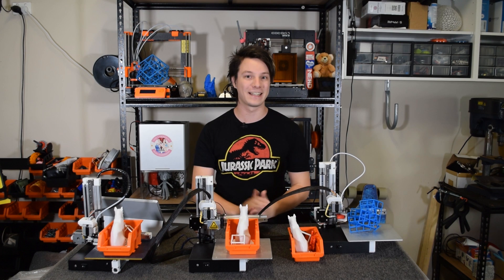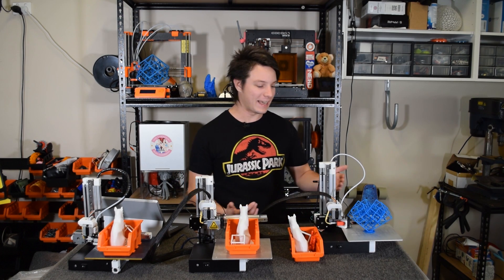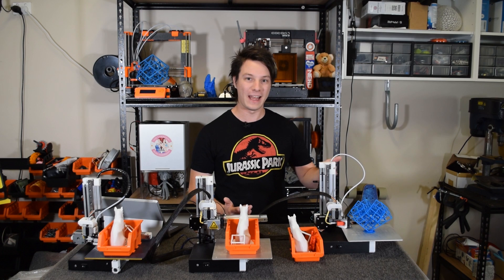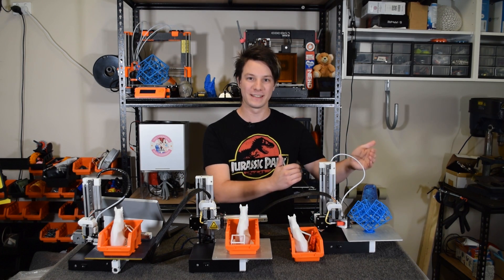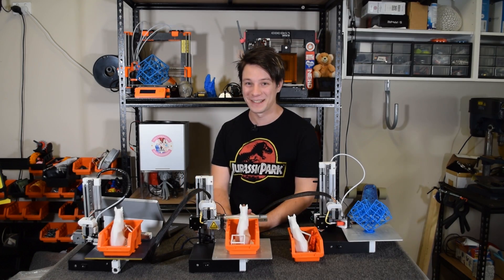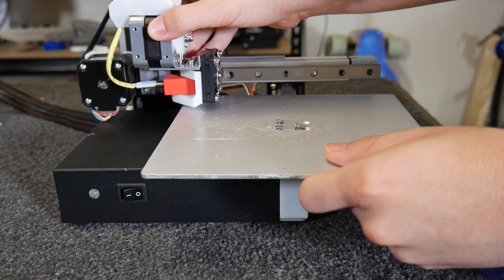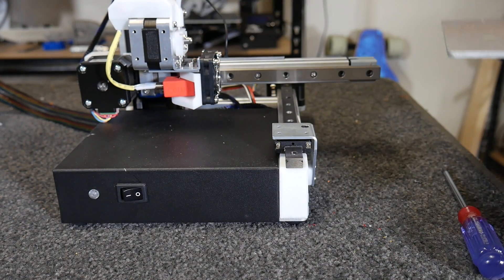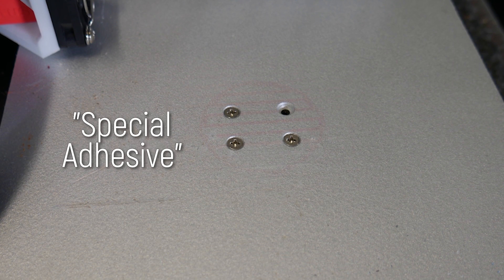It actually drops the head very, very slowly and gracefully, which is fantastic to see. I don't know why it took them this long. I would like to see the head move out of the print area and then drop — for some reason it still stops above the print. The print surface is unheated, rigidly attached to the linear rails carriage, and coated in a really special adhesive.